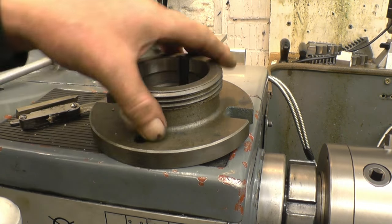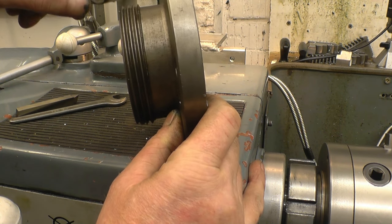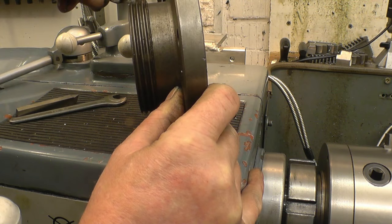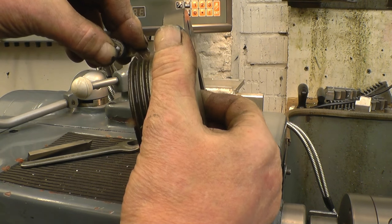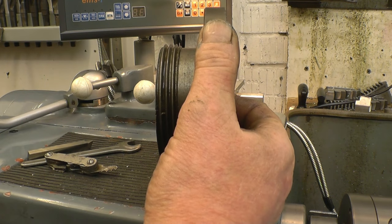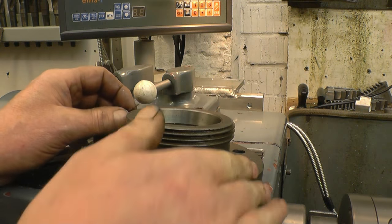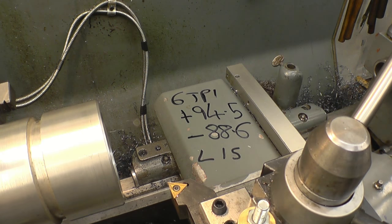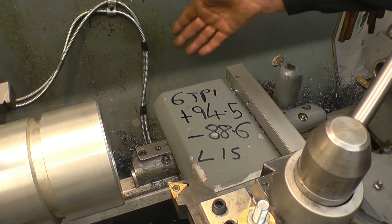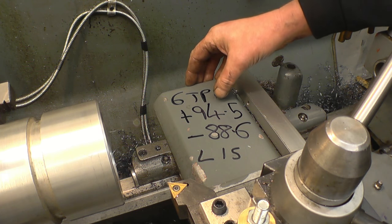This lathe is metric but the thread I've got to cut is imperial. I've got a thread gauge in there and it's actually 6 TPI — 6 threads per inch. That's a good fit in there. I can cut 6 TPI on this lathe by changing one or two gears in the gear train. I've measured the thread using a water-based marker like a flip chart marker — it just washes off — and the threads are definitely 6 TPI.